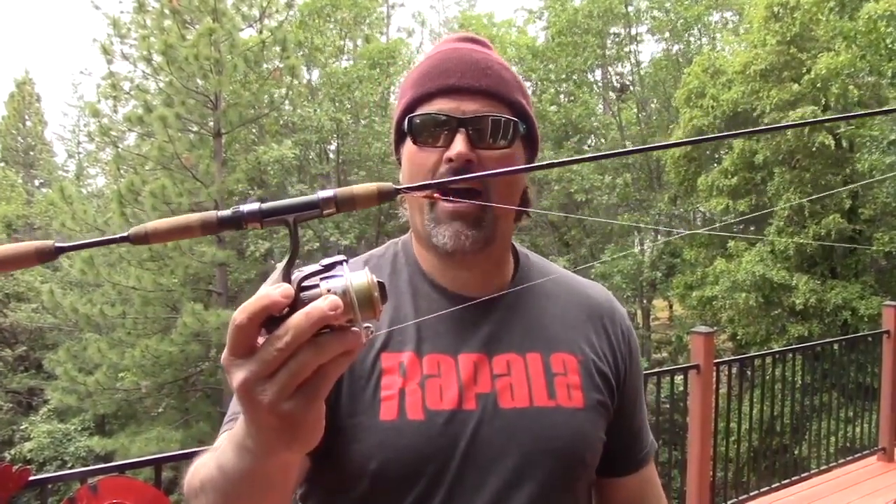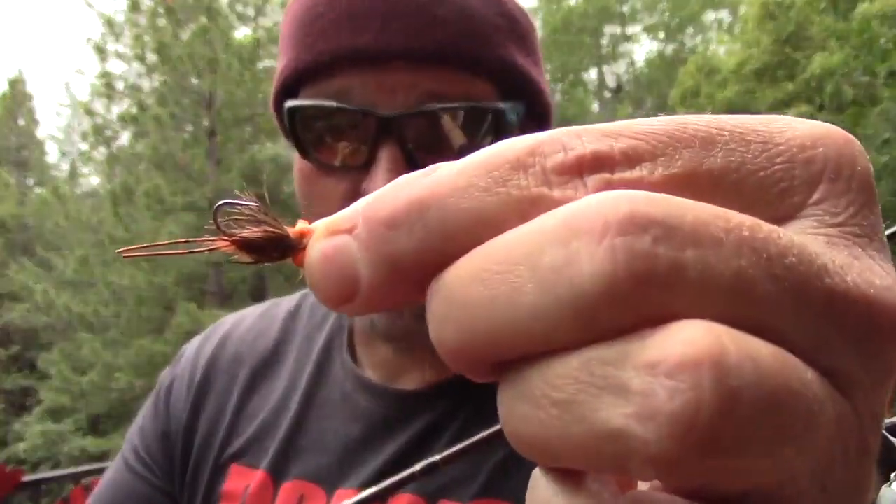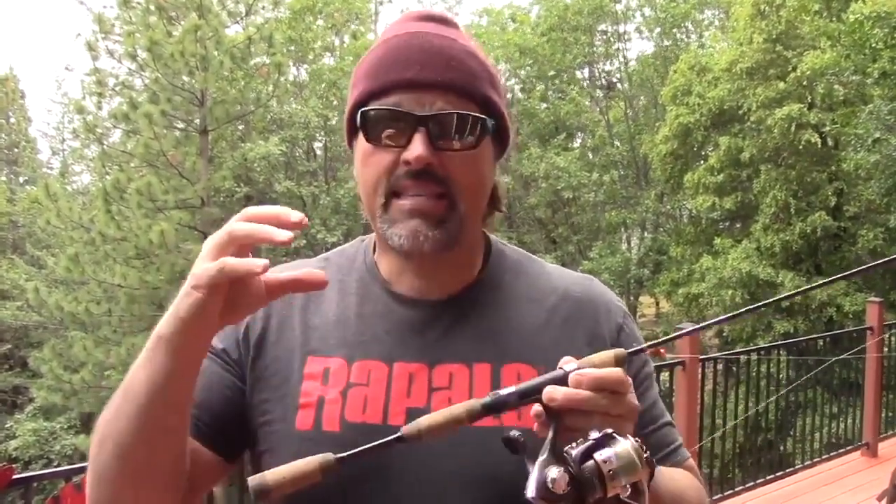Hey guys, Kel Kellogg here. I want to introduce you to my latest rod — this is my Elite Series Trout Spinning Rod. This is the rod you saw me catch that fish on in the beginning of this video. I caught that fish on this fly right here. Saw that trout break on the surface, fired that fly into the zone, worked it out and it was fish on. I've been working on all kinds of new trout fishing techniques, and most of them revolve around having a light, sensitive, fast action spinning rod.